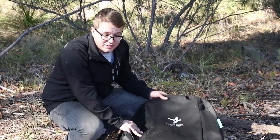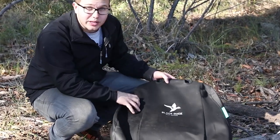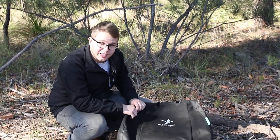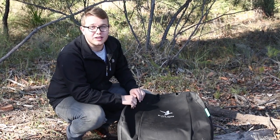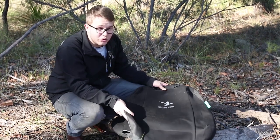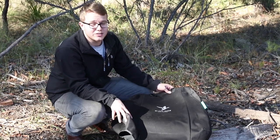Before we put these to the test and get them nice and dirty, we'll have a quick look at them. These are made from a cotton twill fabric which is a lot softer than the canvas variant that we used to see from Black Duck. It's also tougher apparently, and waterproof, and you can also throw them in the machine if they get dirty.